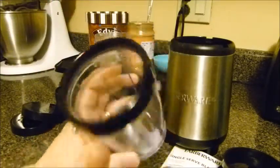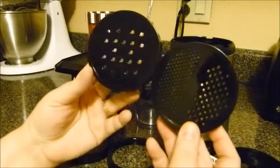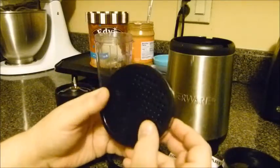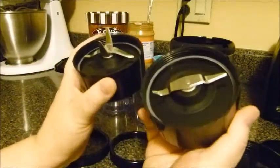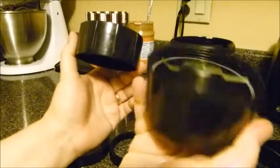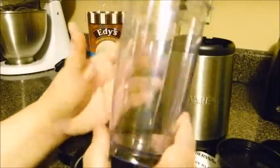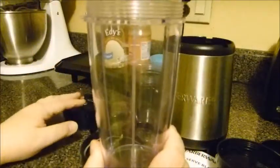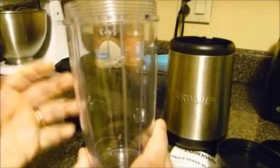It also comes with two shaker lids where you could shred cheese or shake spices — just anything. Then there are two blades: one is a flat grinder blade and the other is your blending blade. I use the blending blade most of the time, but I use the grinder sometimes when I'm making scrambled eggs. I'll put the eggs in with milk, sour cream, or shredded cheese, and beat them up in here — it makes the scrambled eggs a lot lighter and fluffier because it incorporates a lot of air.